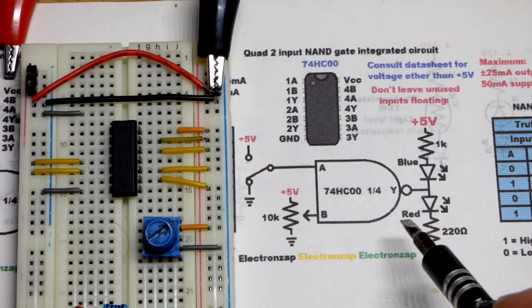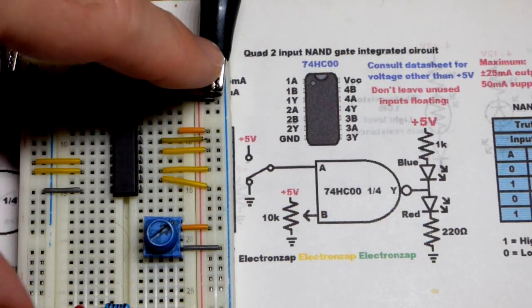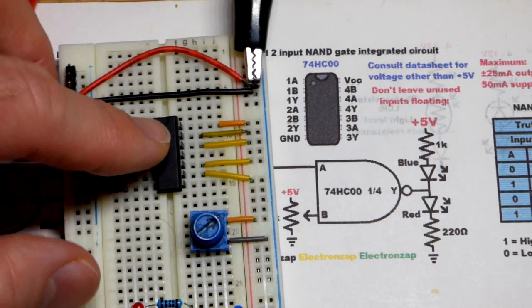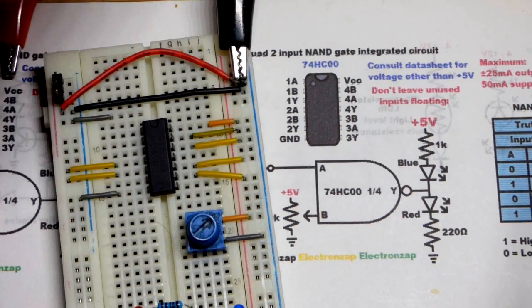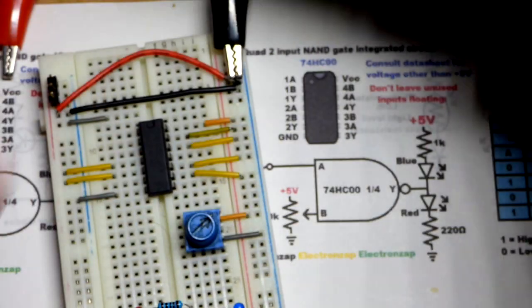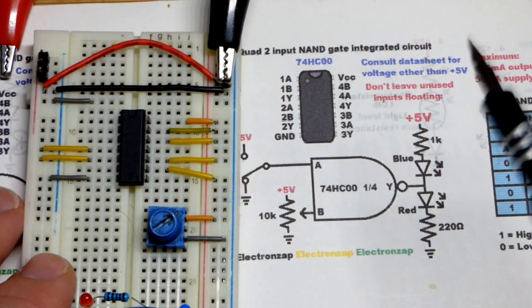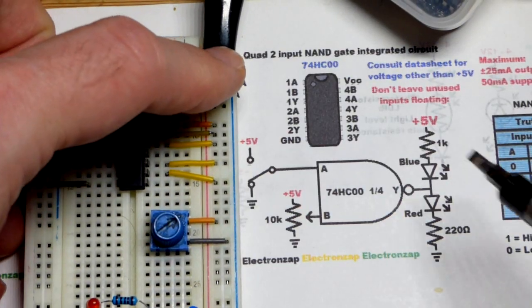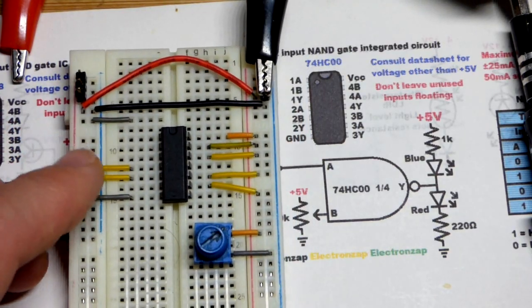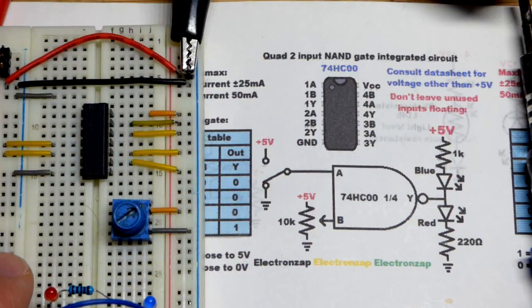Integrated circuits are susceptible to static shock. I try to discharge myself but I've got a bunch of these — probably about six — that don't work. I recommend getting at least two of each integrated circuit because they can just stop working if you zap them. I tried to discharge myself before working with them, and I don't have the positive supply plugged in and the power supply is off.